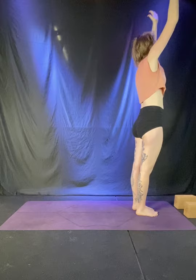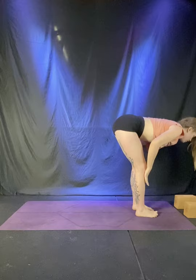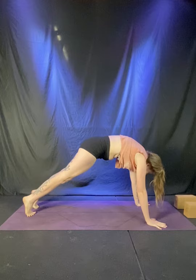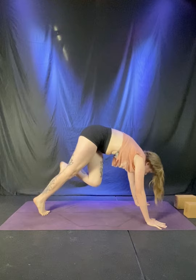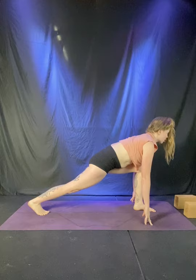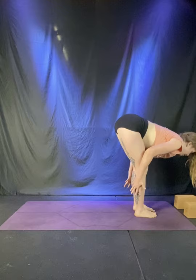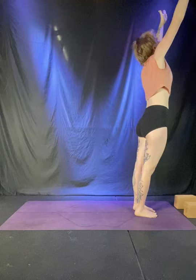Inhale, reach up. Exhale, fold. Halfway lift, inhale. Left foot back, low lunge, breathe out. Take one breath here, spine nice and long. Down dog — exhale, step back. Plank pose, inhale with the breath, roll forward. Down dog, exhale, hips back. Left leg up, breathe in. Step up between the hands, breathe out. One breath in, spine is long. Step to the top, exhale, fold. Half lift, inhale, lengthen the spine. Fold, breathe out, empty the lungs. Inhale, stand up, reach all the way. Hands to heart, breathe out.